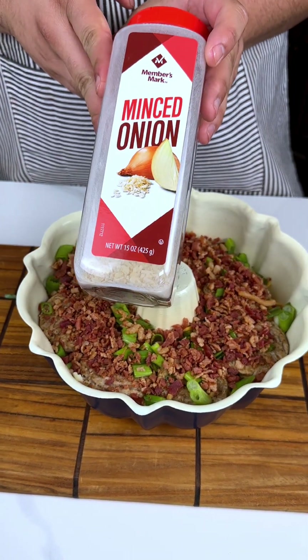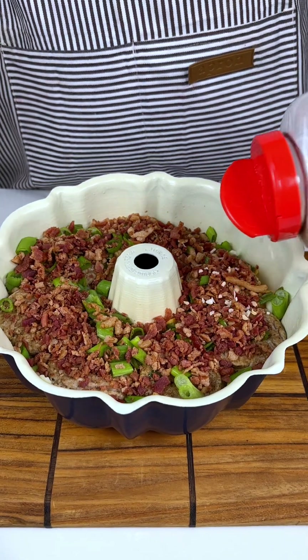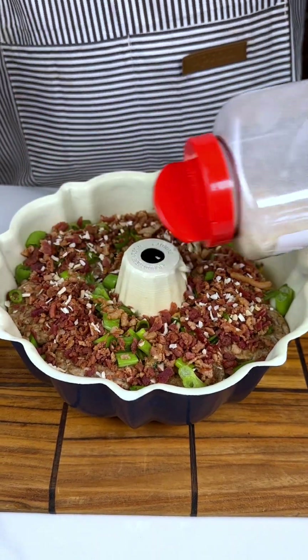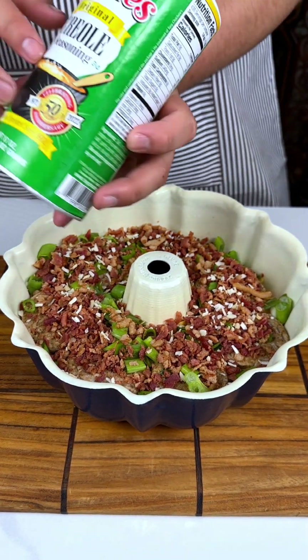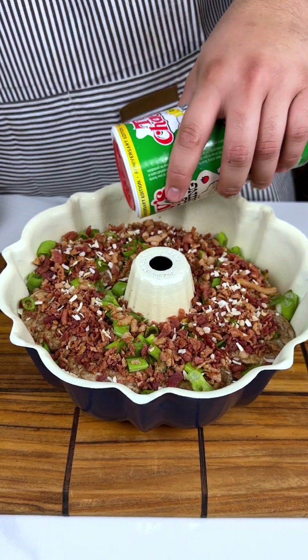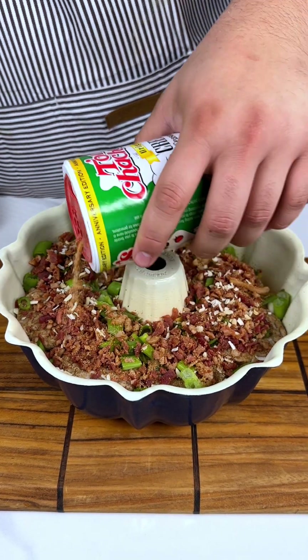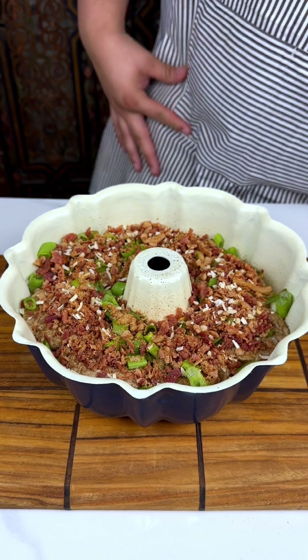I'm going to do some minced onion for some seasoning. Just like that. I'm going to add a little bit of the Tony's. Now, this is really good Creole seasoning — just a little, not too much.